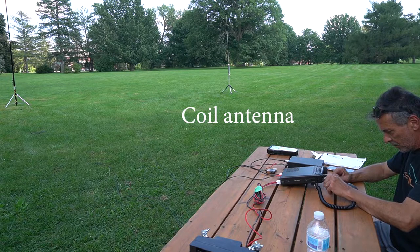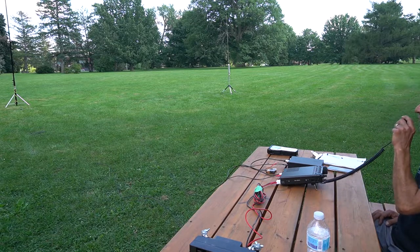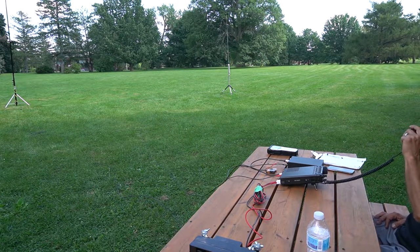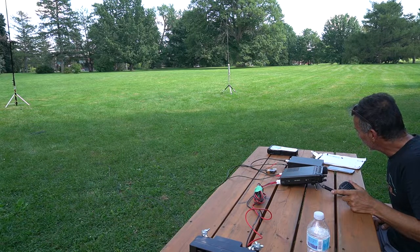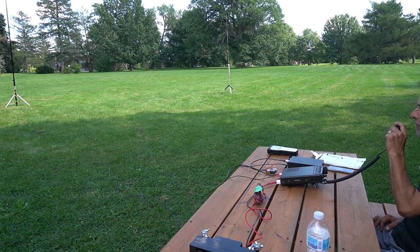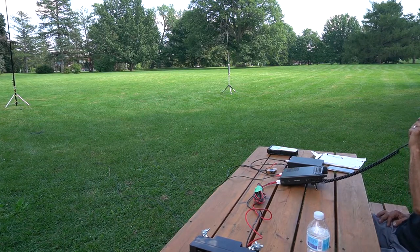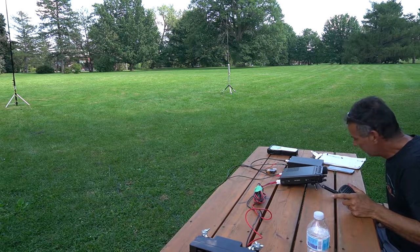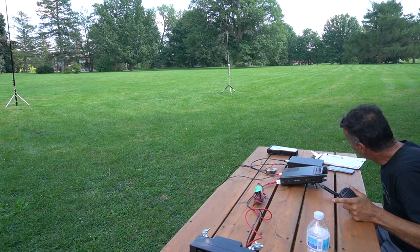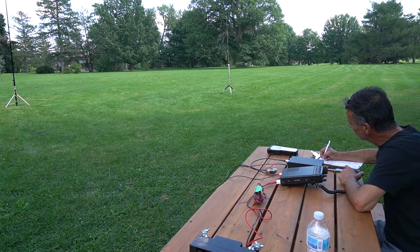Whiskey Foxtrot 7 X-ray, NAQP. Victor Echo 3 Delta Alpha Lima portable. Delta Alpha Lima, QSL. Copy Noel in Florida. QSL, Noel — the name here is Almir, Alpha Lima Mike India Romeo. QSL. Alpha Lima Mike India Romeo, QSL. Roger — and you're in Ottawa, Ontario. QSL. The name is Noel in Florida — thanks for the call. Thanks for the call, Noel, 73.